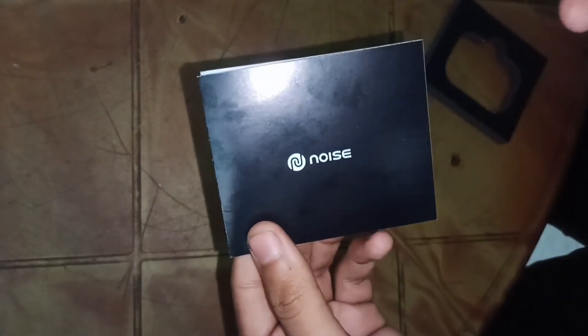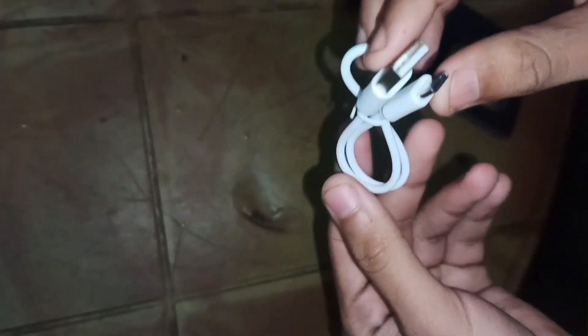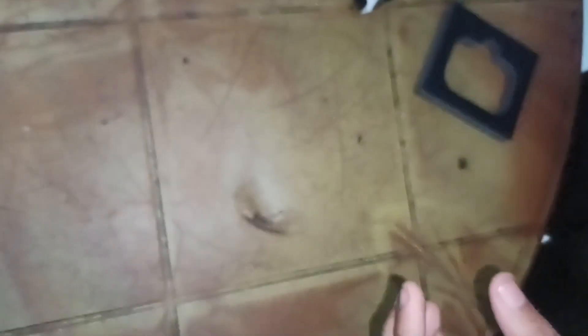There is a paper manual — you can see it in the video. This is the main product and there is a box that we can open. This box also contains a Type-C cable, and there are extra ear tips included.